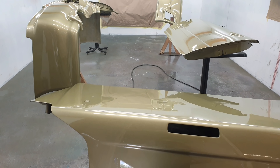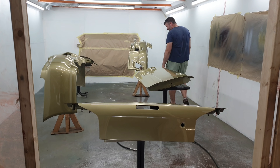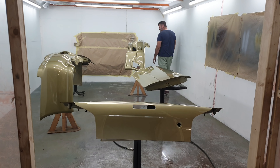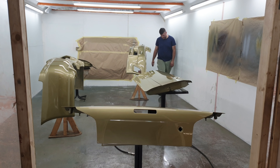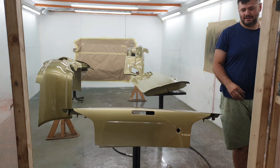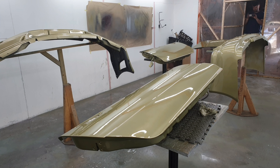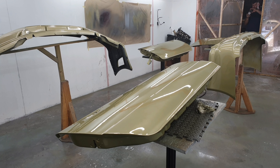That just looks perfect, doesn't it? Yeah, that's why I was checking them out. Oh, it looks good. Lifting those doors up though — I realise why everyone has carbon fibre doors, they're so heavy.